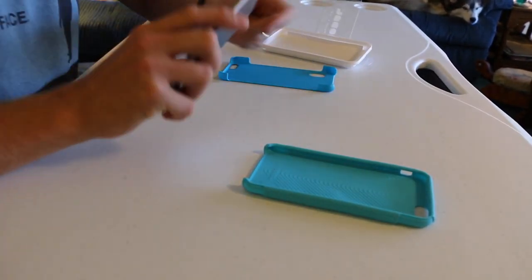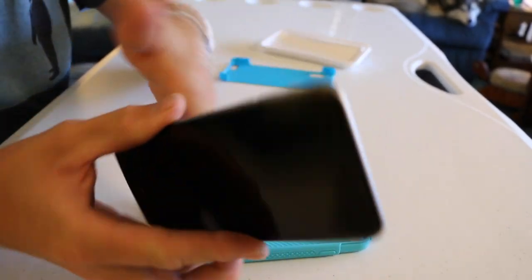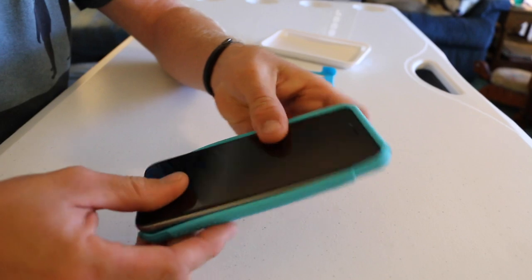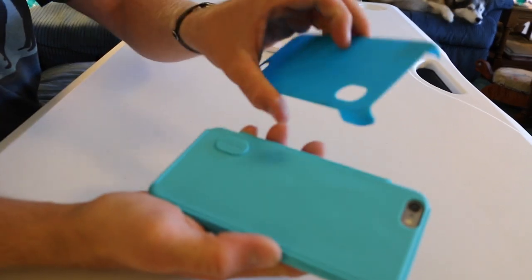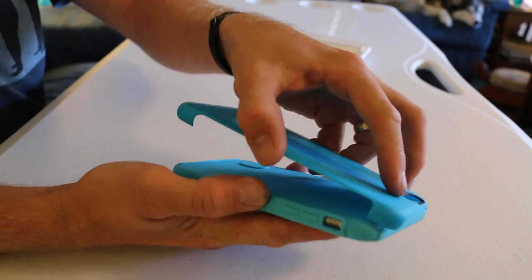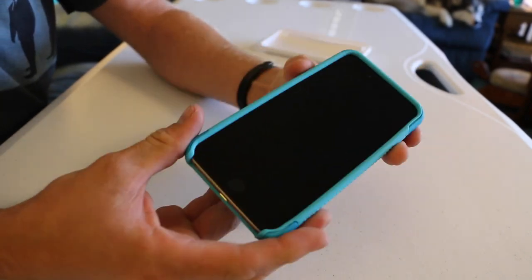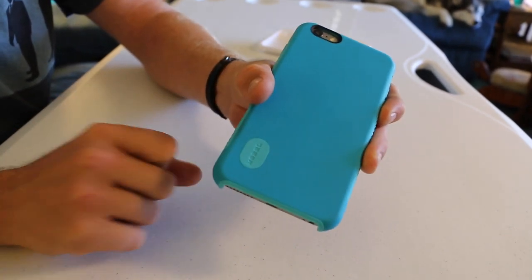I'll put it on and show you how it goes — it's pretty simple. Make sure your phone is fairly clean before you put it in, because any little piece of dirt is going to rub against it. Just wrap it around all four corners, then take the plastic shell and make sure you have it the right way with the camera aligned where it's supposed to go. It wraps around all four corners, and there is a little piece that aligns it up — make sure you do that.